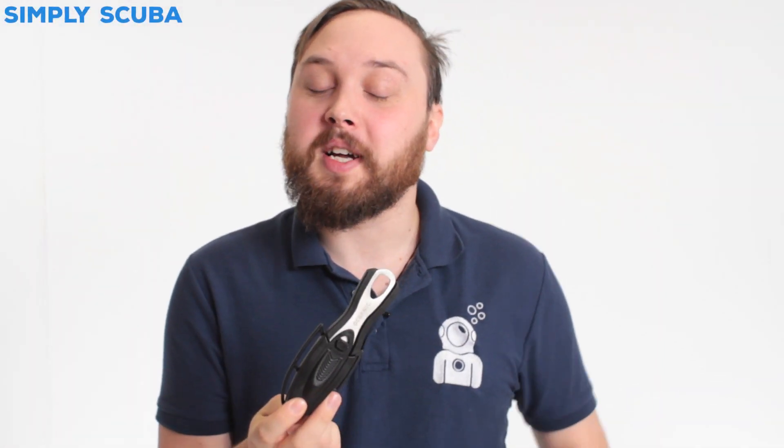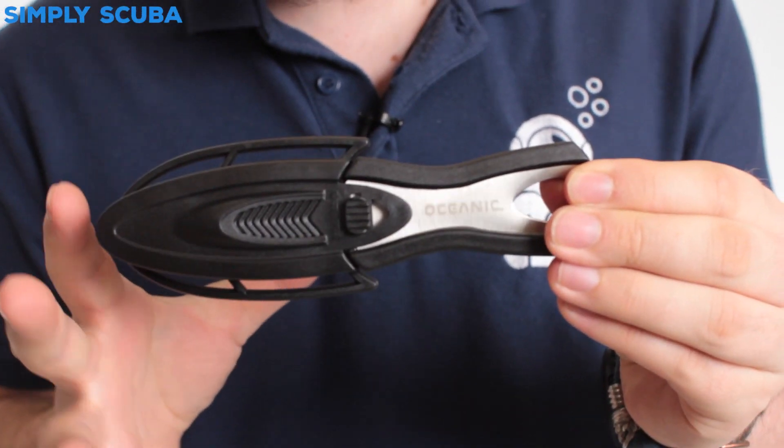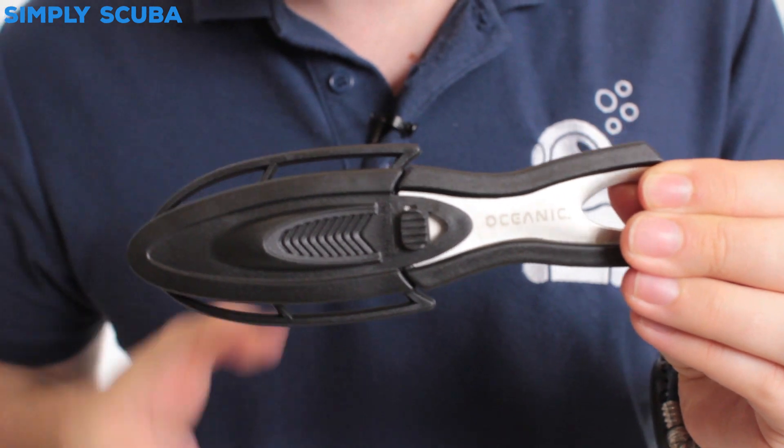Hi guys, welcome to Simply Scuba. Here we have the Oceanic Spinner Knife. This is a very simple and fairly compact little knife.